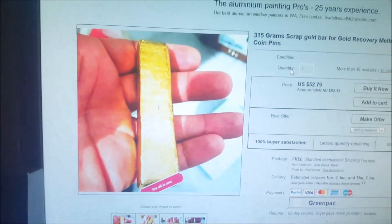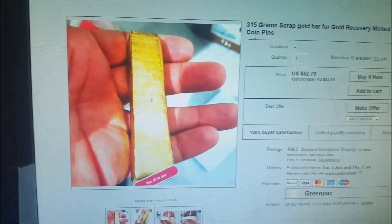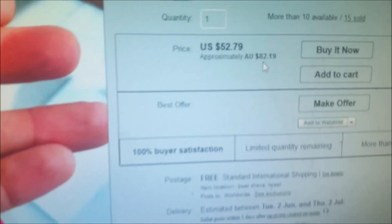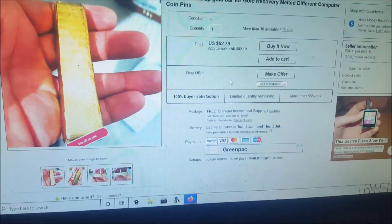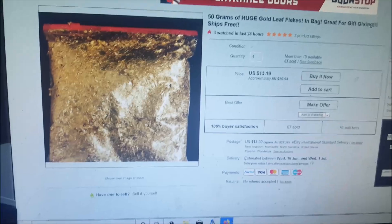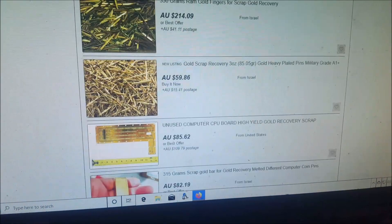Another one — this bar here, this is a big one: 315 grams. A gold bar that size — you know how much that would be worth? Thousands. And they're trying to sell it for $82 Australian. Not a chance, and they're even giving free postage. These are fake. There's not a chance in hell you would get a gold bar that size for $82 — it just wouldn't happen. And people are falling for this time and time again. I think Michael, I think you've bought one of these, but I will still dissolve it anyway just in case.